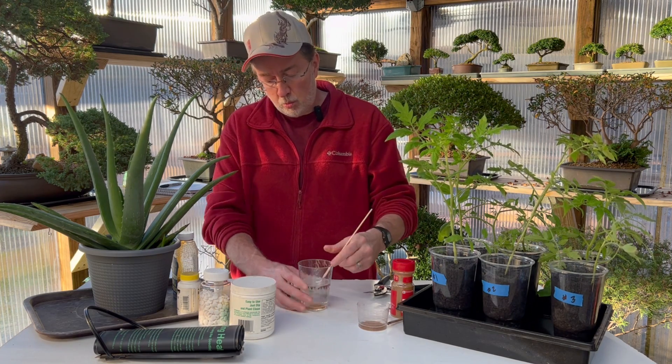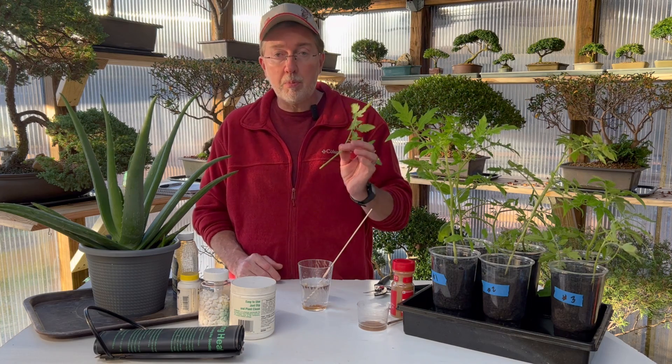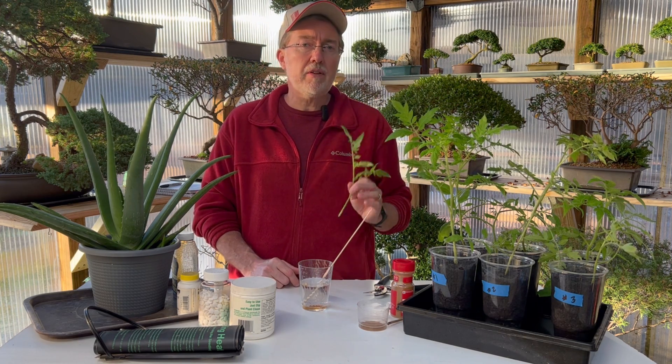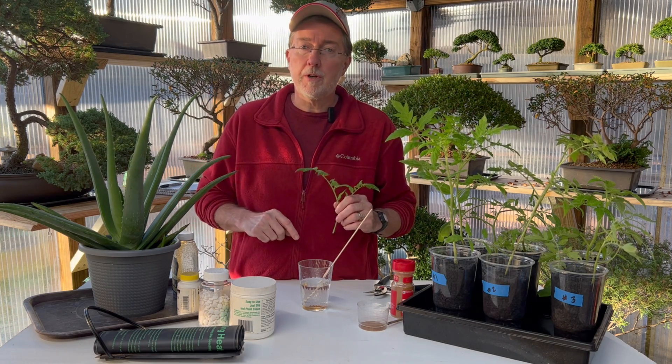We mix that in there carefully. We take our tomato cutting or whatever type of cutting, dip it in there, and then put it either into a cloning system or directly into our soil. I've got a video I made about how to make your own cloning system and I'll link that up above.